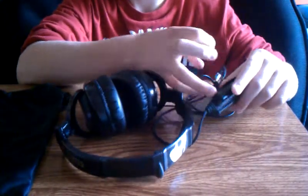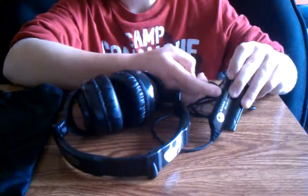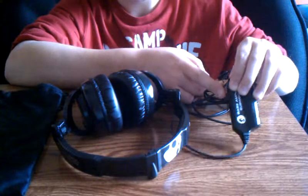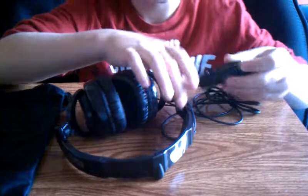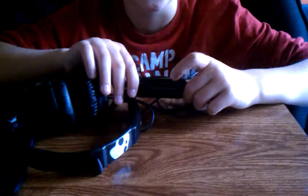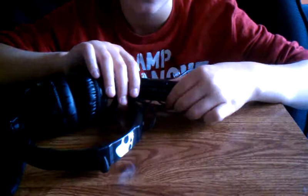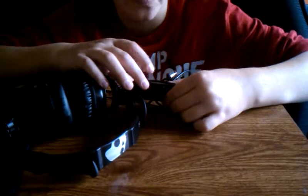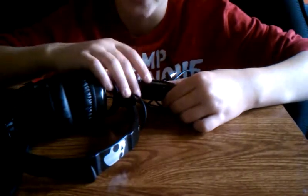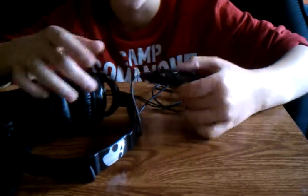You have a little clip on it so you can clip it on your pants or shorts or whatever. You've got the on/off switch — when it's on, you should see a little red indicator showing that it's on. Turn it one way to make more bass come out, the other way to make less come out.